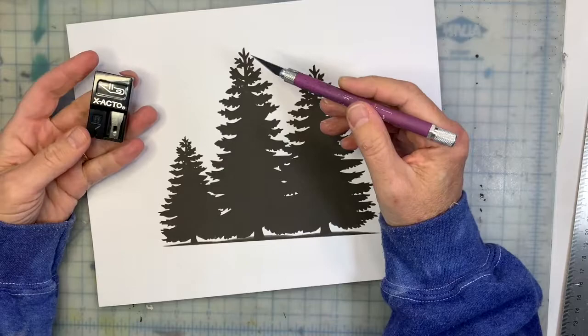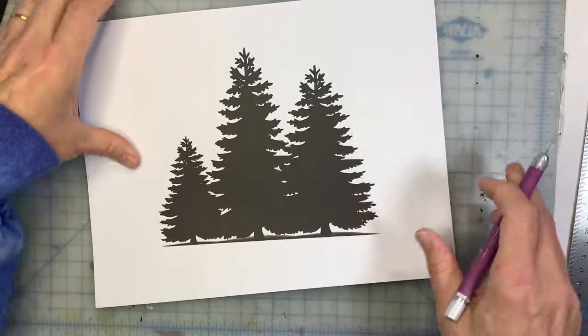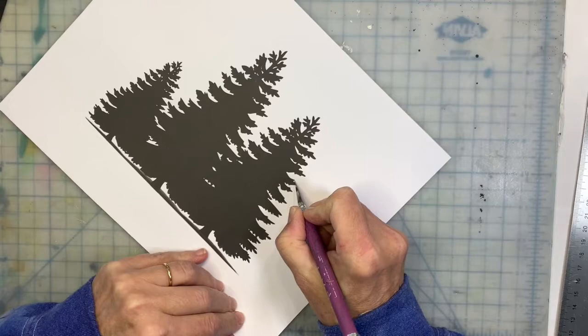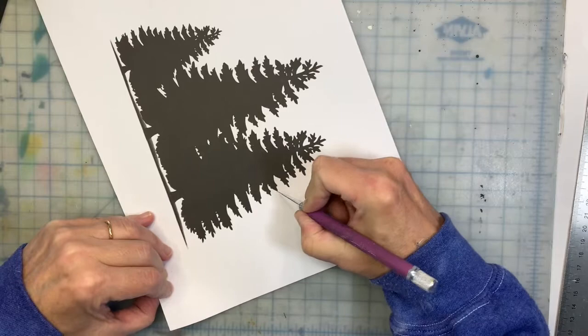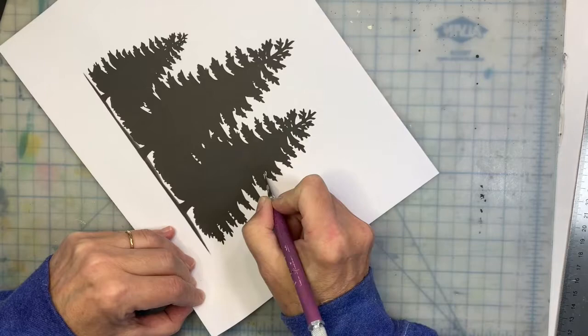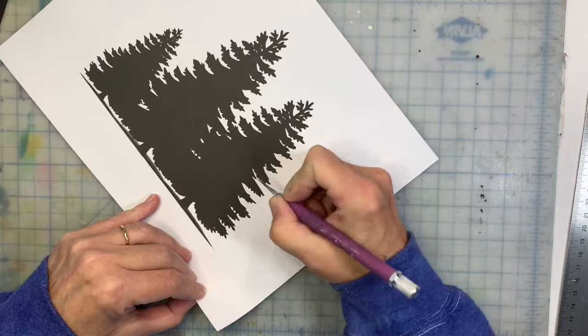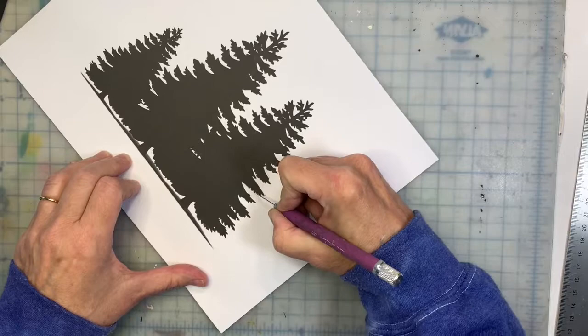I'm using a really sharp X-Acto knife. Make sure you change your blades frequently — every time you start a new project you should be using a new blade. This is going to take a while. I might not want to follow it exactly; it's just a general guideline, so you can alter this any way you want.